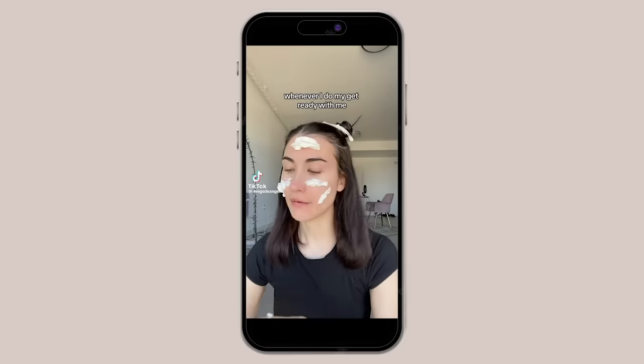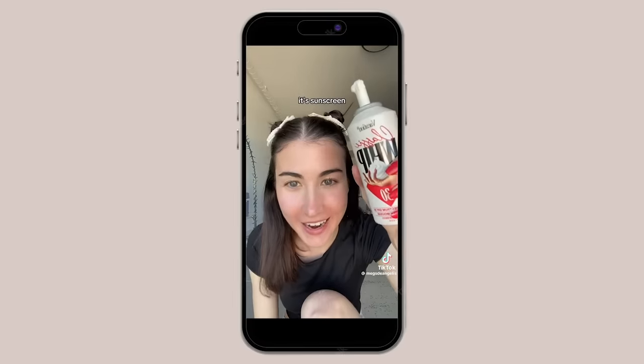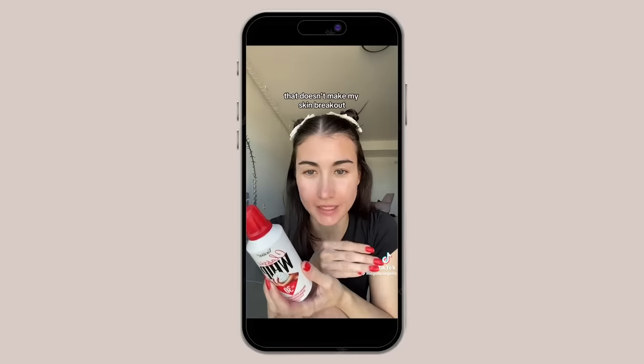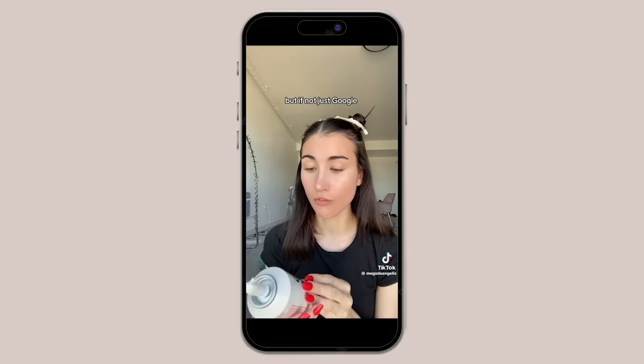Next on the agenda is a very interesting product I've seen all over TikTok — it's a sunscreen that comes in this pharmaceutical bag. What's so interesting? It's kind of like whipped cream. Whenever I do my get-readies, people are always like, 'Why are you putting whipped cream on your face?' It's sunscreen! Just Google Vacation Classic Whip SPF 30. We're about to try out the sunscreen that is made in a whipped form.